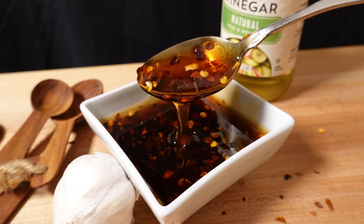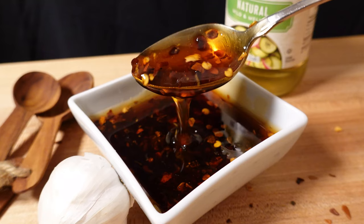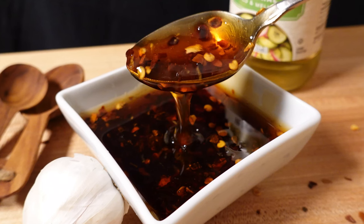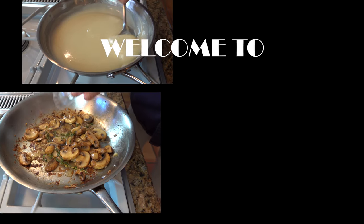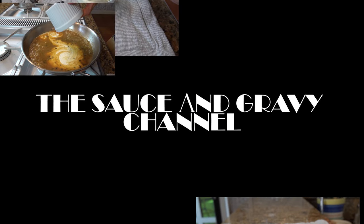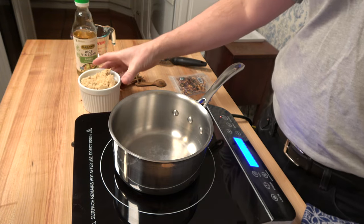All you need are four simple pantry-style ingredients, 10 minutes, and you can have yourself a delicious sweet and spicy sauce. Welcome to the Sauce and Gravy Channel — this is Johnny Mac, and we're going to dive into a sweet and spicy sauce, a delicious Asian dipping sauce. Buckle up, let's go!